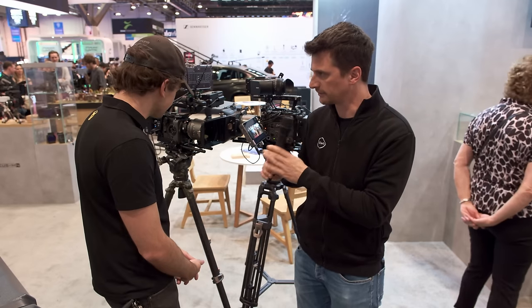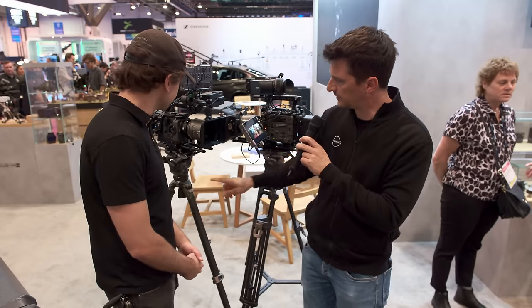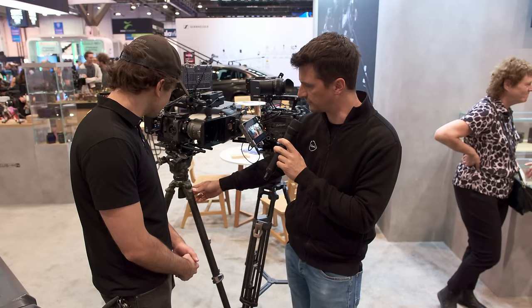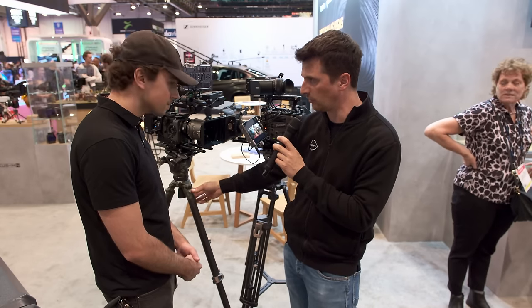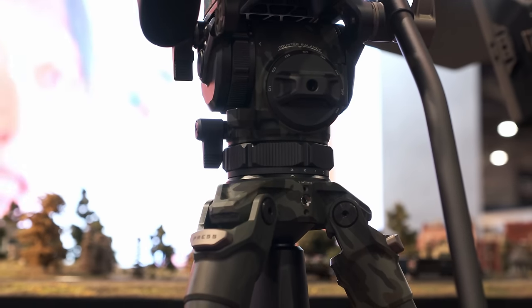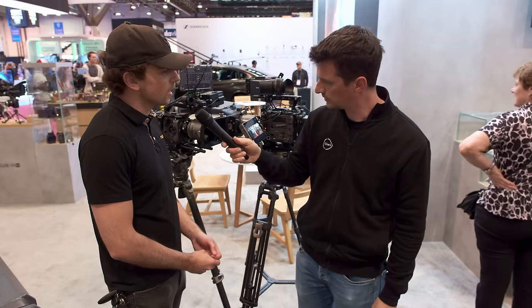It works without a spreader, and that's why you're able to go so low with the legs. In terms of leveling positions, there are three different stages — your normal position, a mid-ground, and then the lowest.